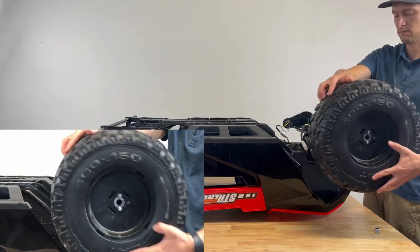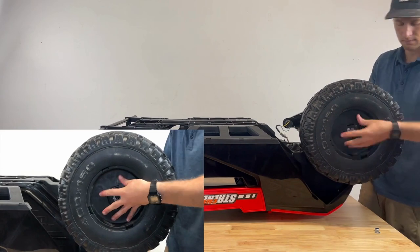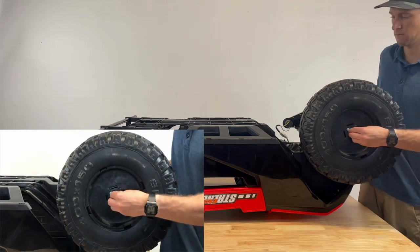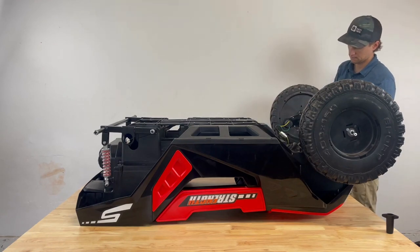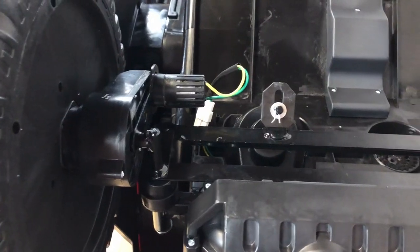Slide the wheel onto the motor, guiding it into place. Place a washer and nut on the wheel and fasten with the provided tool. Complete this step on both sides of the front axle.